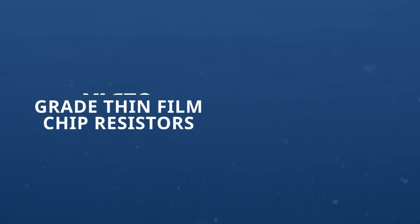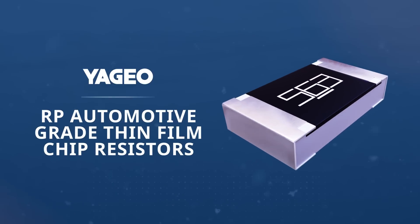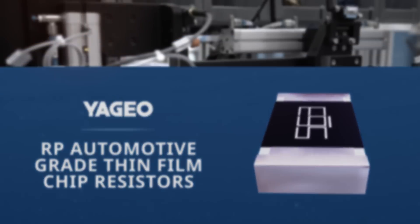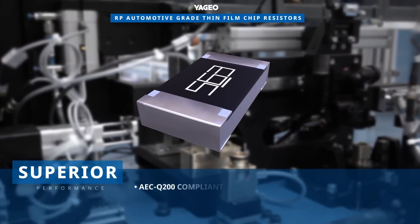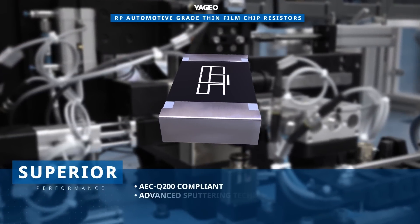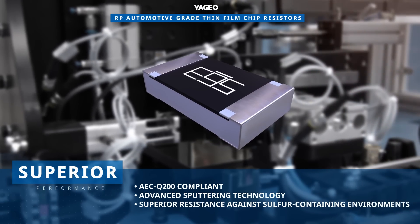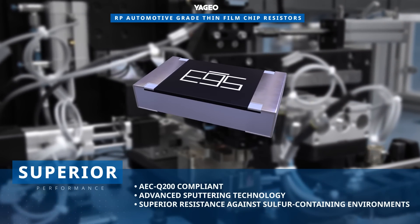Yageo RP automotive grade thin film chip resistors provide high precision and high stability in a surface mount package. These AEC Q200 compliant chip resistors use advanced sputtering technology and provide superior resistance against sulfur containing environments.